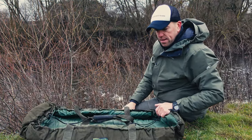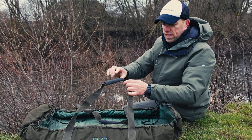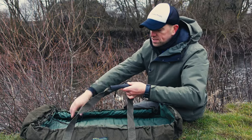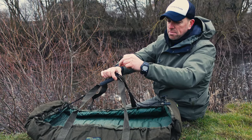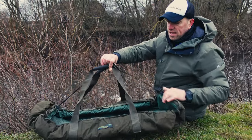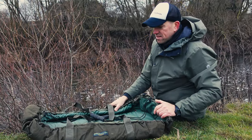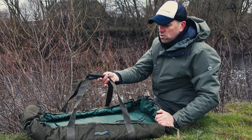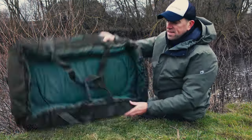Now for the bad things. Come on Drennan — you should have included a carabiner or some system where you can collect all four strap connection points, hook them together, and then hook that onto the scales. When you have a heavy fish all those straps need to be joined together, otherwise the fish might slip out. It should be easy to include a quick-join system for all four points for weighing.